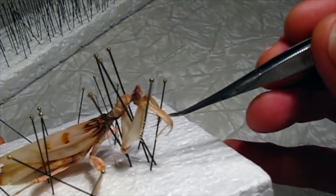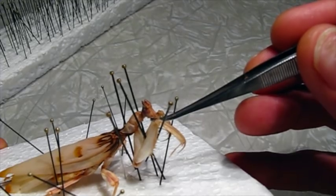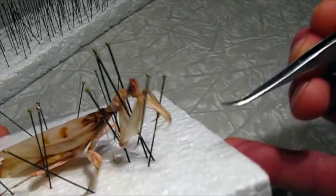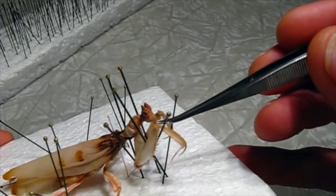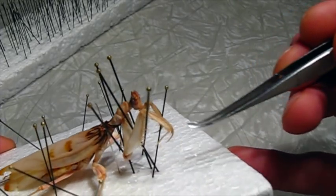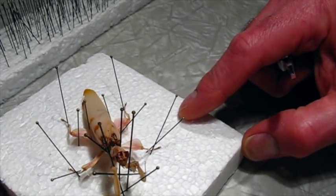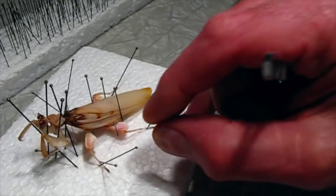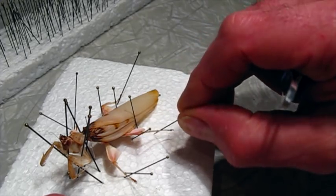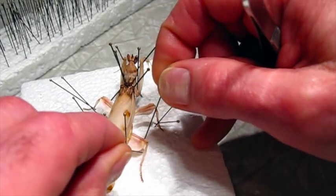The head, of course, is one of their amazing features — it swivels around and they can look over their shoulder, which is pretty astounding. I think it's one of the things that allow humans to identify with them so much, because they do kind of look more like an animal we're familiar with. I don't think I can do much more with that — it looks pretty good. Maybe raise these legs up slightly for a little bit more dynamic look.